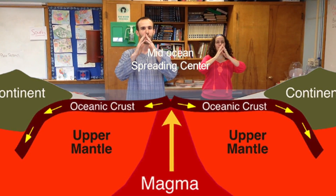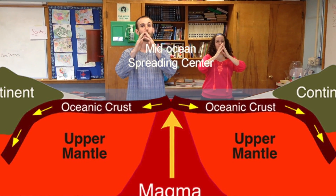We'll start off in Ridge Pose. With Ridge Pose, we can feel the magma between our fingers. We can feel the strength of the rock as it rises at the ridge, creating a high point in the ocean.